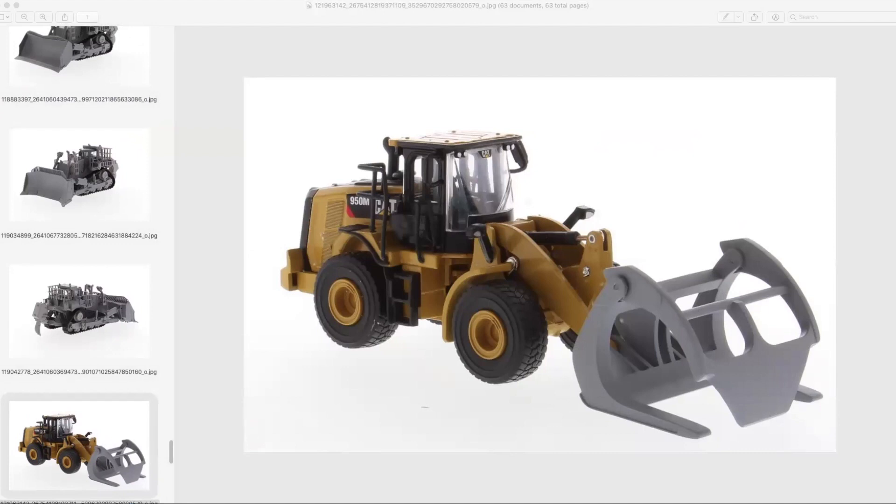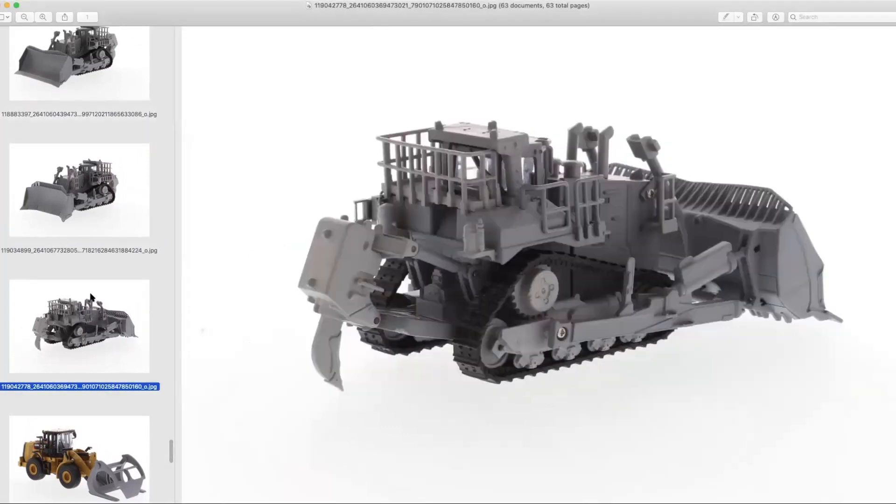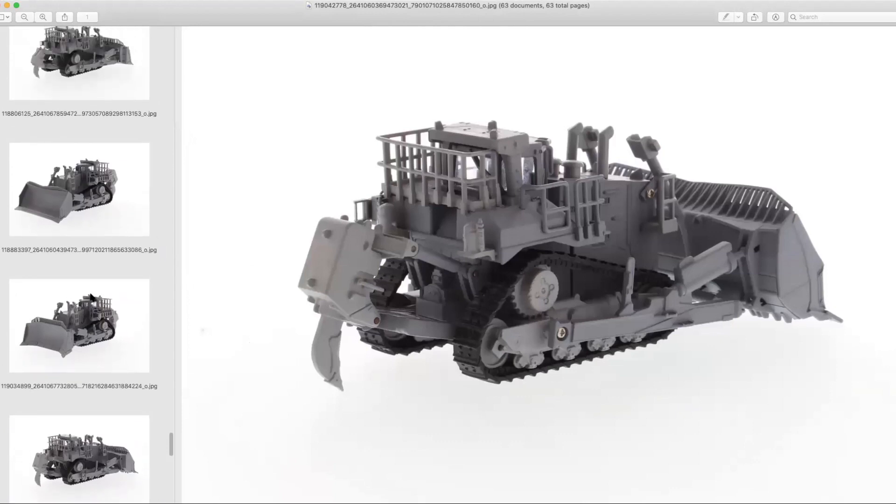Definitely great additions to the Play & Collect line. The D11s would be pretty cool to see. We were supposed to have a D11 at 1:63rd scale as part of the short-lived Toy State attempt at a 1:64th-ish diecast Caterpillar line.